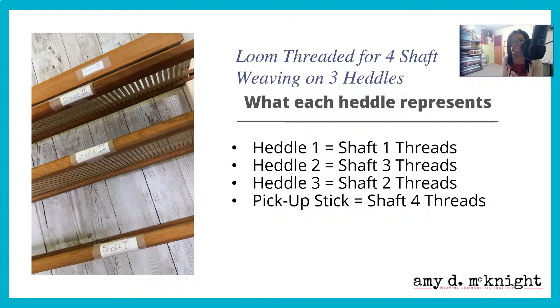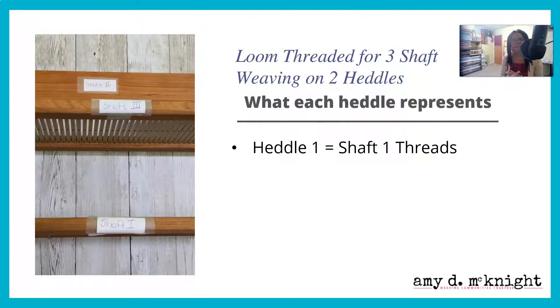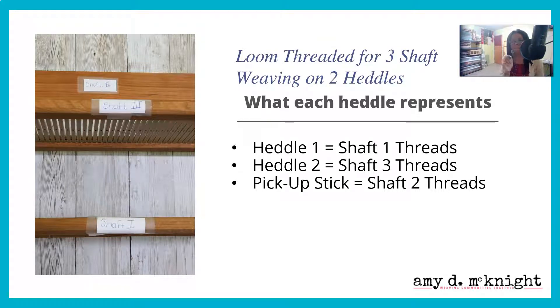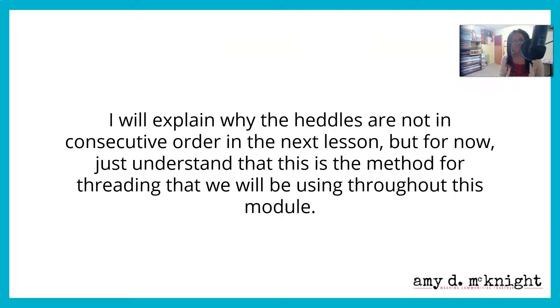I know you're thinking 'what' — we'll understand why this is in the next lesson. Now let's talk about how a loom is threaded for three-shaft weaving on two heddles. It's pretty similar — you should see some similarities. Heddle one is the shaft one thread, so that's consistent. Heddle two is the shaft three threads — again, there's the consistency. And the pickup stick is the shaft two threads. Just understand that this is the method for threading we're going to be using throughout this module.